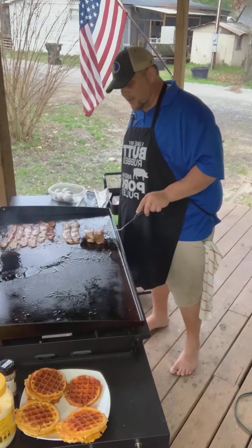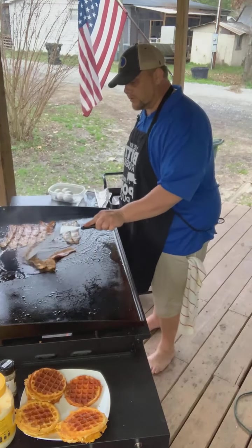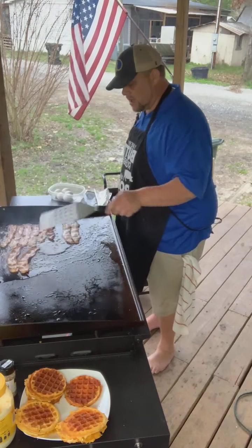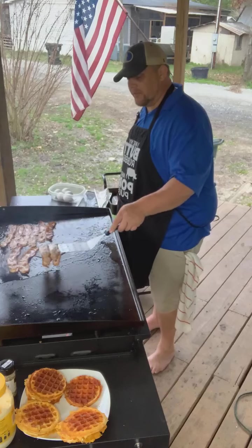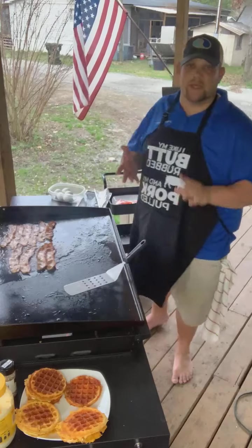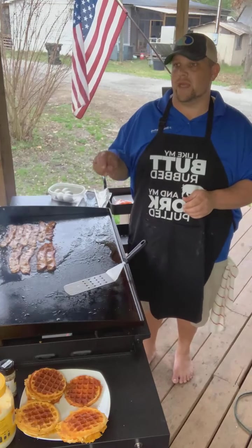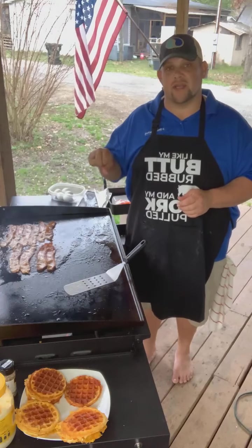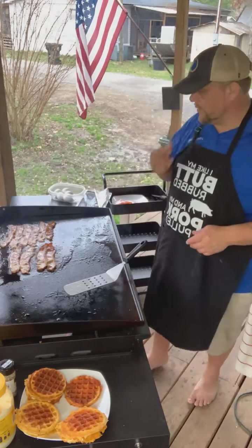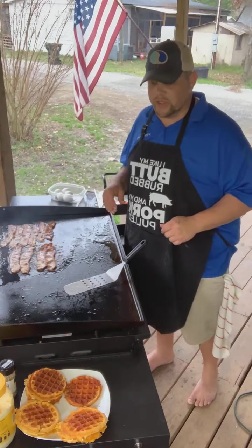You can do many, many things with chaffles. We were at a friend's house a couple of weeks ago and we actually made buffalo chicken chaffles. Basically it's the same recipe — the eggs and cheese — you just add a can of white meat chicken breast with some Frank's hot sauce. Dipping in some ranch is delicious. They're really universal — you can use them in many different ways.